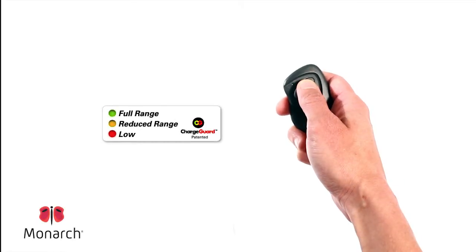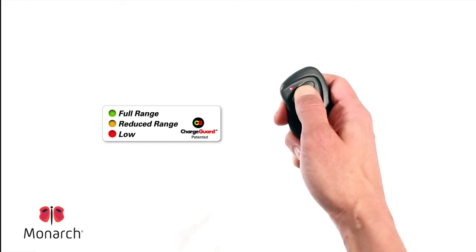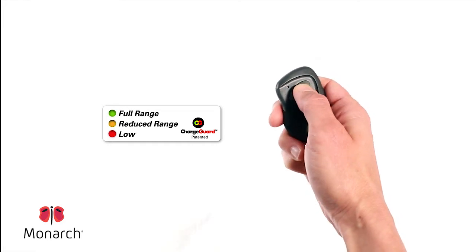When the battery is optimal, green is shown. As the battery becomes depleted, the colors change from green to yellow, then red, at which point it's recommended to replace the battery.